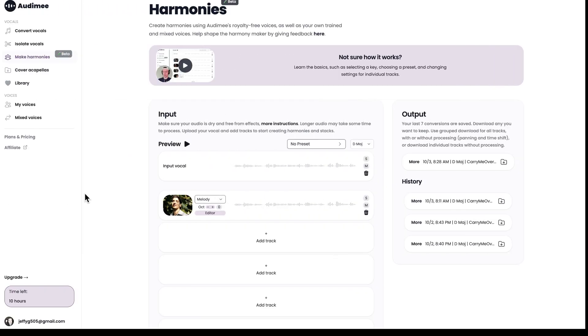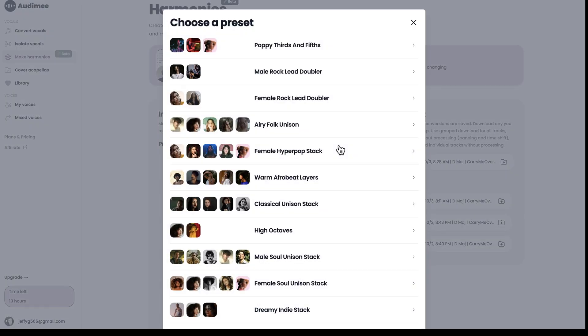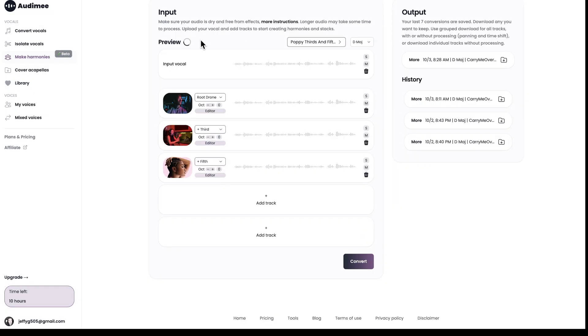Another handy feature is presets for harmonies. If you don't know that much about music theory and aren't sure what harmonies to use, once you've loaded the audio file you can choose presets. There are standard harmony type combinations — some have two or three voices, some have four or more. For example, 'Pop Thirds and Fifths' is similar to what I've been doing. It pre-populates your harmony selection and you can still change it, but it gives you a head start, especially if you're not sure what type of harmonies suit a particular song.